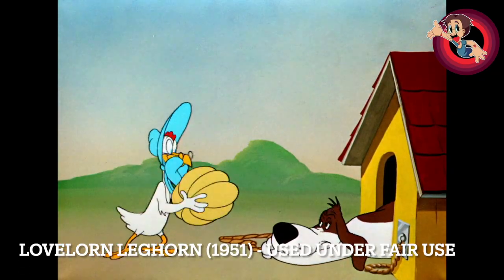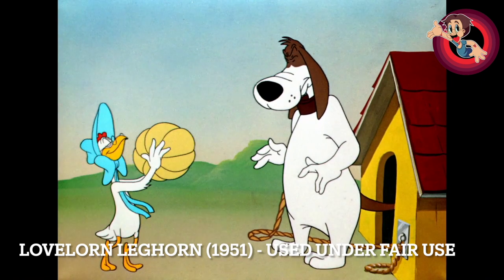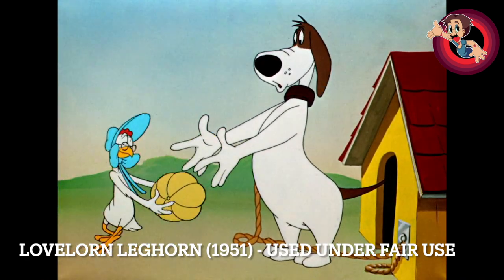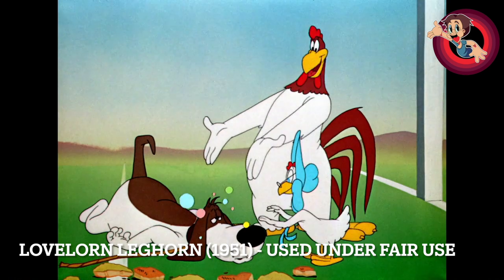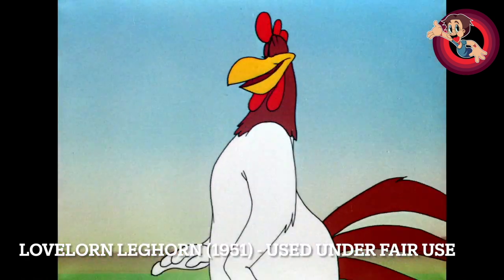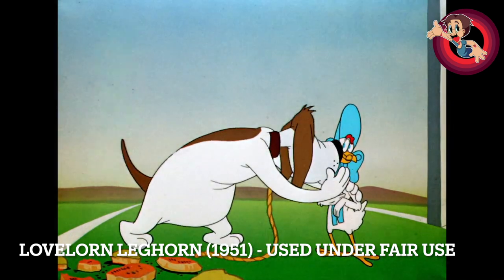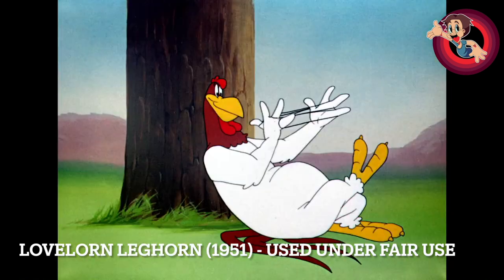In terms of rating, I'm giving this one about an 8 out of 10. It's not one I'll revisit all the time, and there are some better Foghorns out there, but it's a funny one — a good way to spend seven minutes, and you'll be left smiling. How would you rate it, Eli? About three and a half out of five — pretty enjoyable, not the best Foghorn cartoon, but especially compared to what came later, it holds up well. Thanks for watching, and until next time, take care!